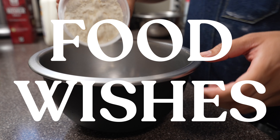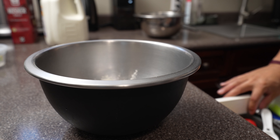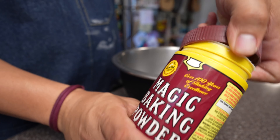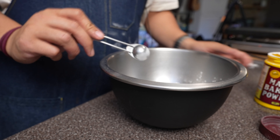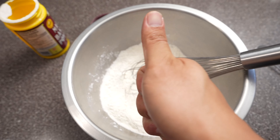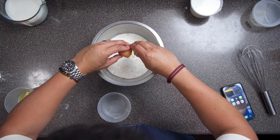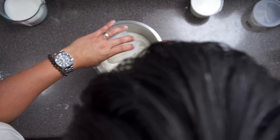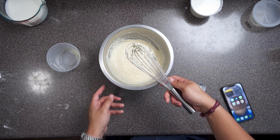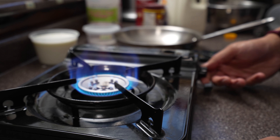First up, Food Wishes. The dry ingredients are flour, sugar, one teaspoon of salt, and baking powder. Interestingly, Chef John only uses baking powder. Then we just whisk it up. Now on to the wet ingredients — to the same bowl we add regular milk, no buttermilk in this recipe, plus an egg and melted butter. I love that everything was mixed in one bowl because I'm not about doing dishes.